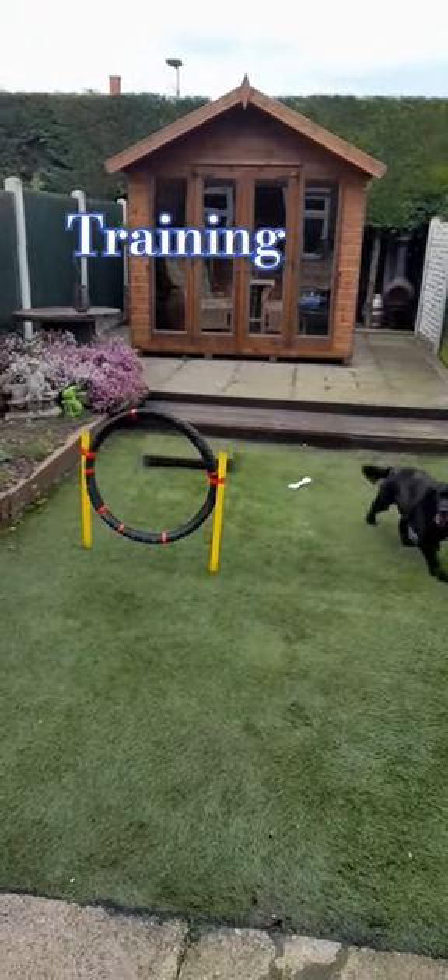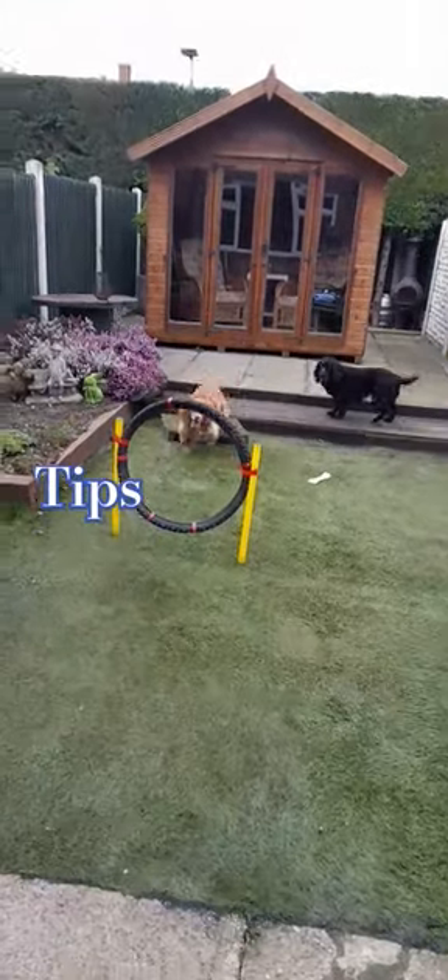What I'm doing here is teaching Tier to come through the hoop and then go back through it. There you go — using a place board.